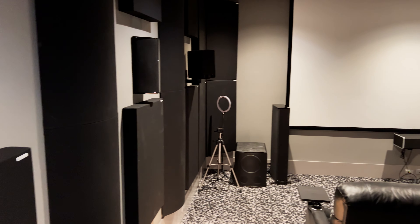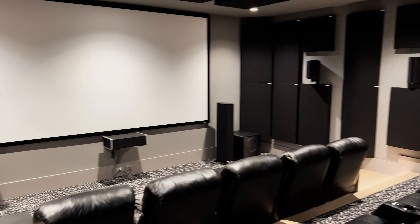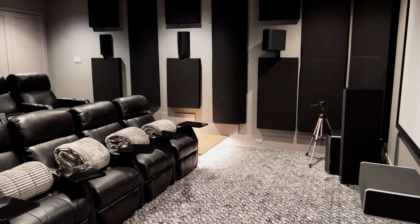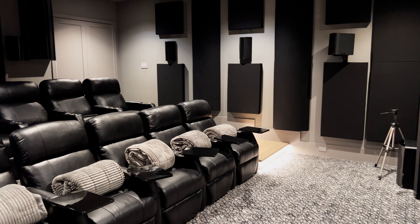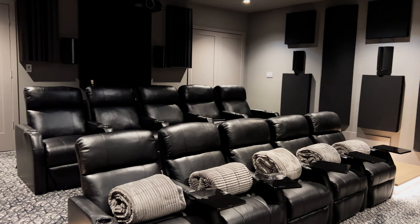These speakers are bipolar — they have drivers on both sides of the speaker at angles to give more spread of information. That's especially useful if you have two rows of seats. I'm going to use a set of these speakers per row and I think it's going to work really well.